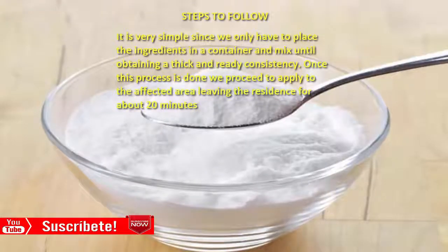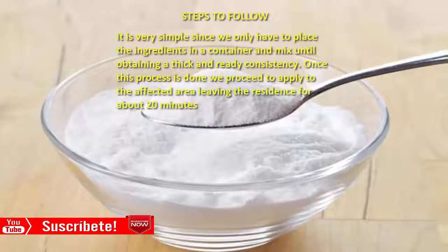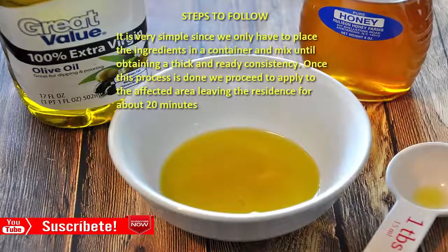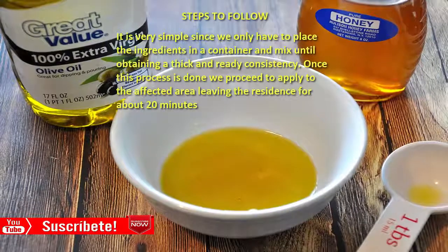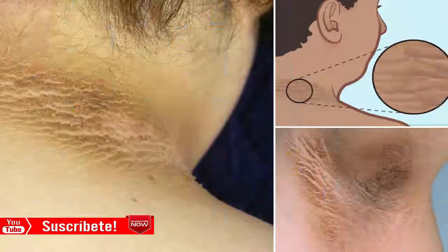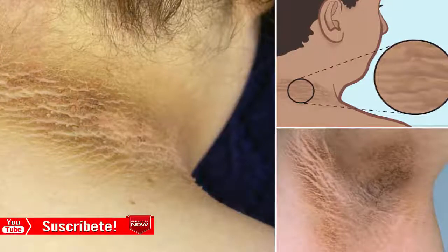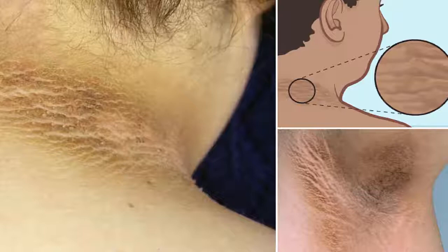Steps to follow: it is very simple — place all the ingredients in a container and mix until obtaining a thick consistency. Once done, apply the mixture to the affected area and leave it on for about 20 minutes. After the time is up, remove it with abundant cold water. Repeat this process every day, preferably at night, to get good results in very little time.